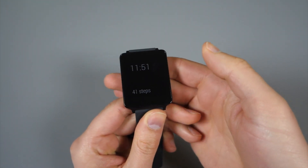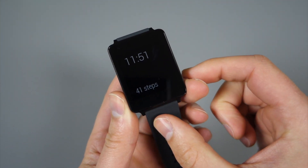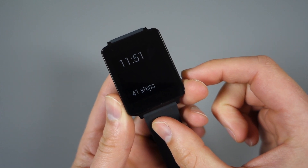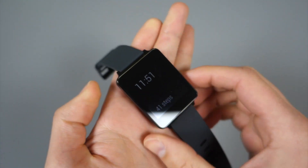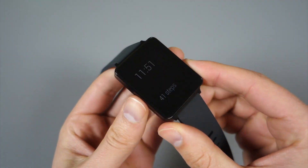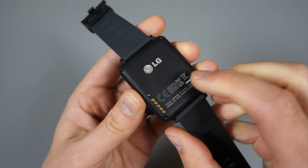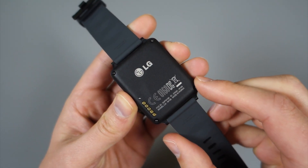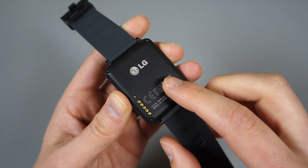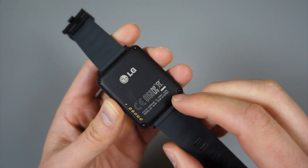From a hardware and spec standpoint, the G Watch isn't going to blow you away, but it probably doesn't need to — it is just a watch after all. It does have a 1.65-inch 280x280 IPS LCD, weighs 63 grams, which is neither light nor heavy, somewhere in the middle, but you will feel that weight. It has a 400 milliamp-hour battery, 1.2 gigahertz CPU, Bluetooth 4.0, 4 gigs of internal storage, and 512 megabytes of RAM.